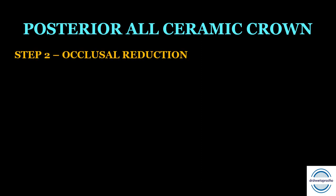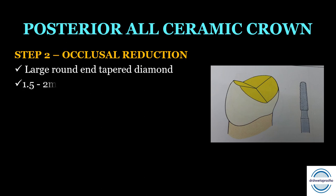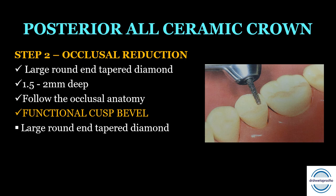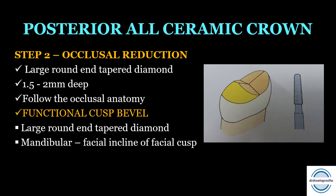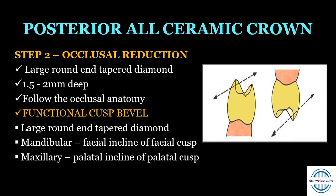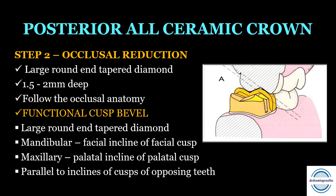Step two is the occlusal reduction, performed with the same large round and tapered diamond point. The final occlusal reduction should be 1.5 to 2 mm deep and should follow the geometric inclines of the occlusal surface to simulate occlusal anatomy. Once occlusal reduction is complete, a functional cusp bevel is given — on mandibular teeth it is placed on the facial inclines of the facial cusp, and on maxillary teeth on the palatal inclines of the palatal cusp (the functional/supporting cusps). This bevel should be parallel to the inclines of the opposing teeth's cusps.